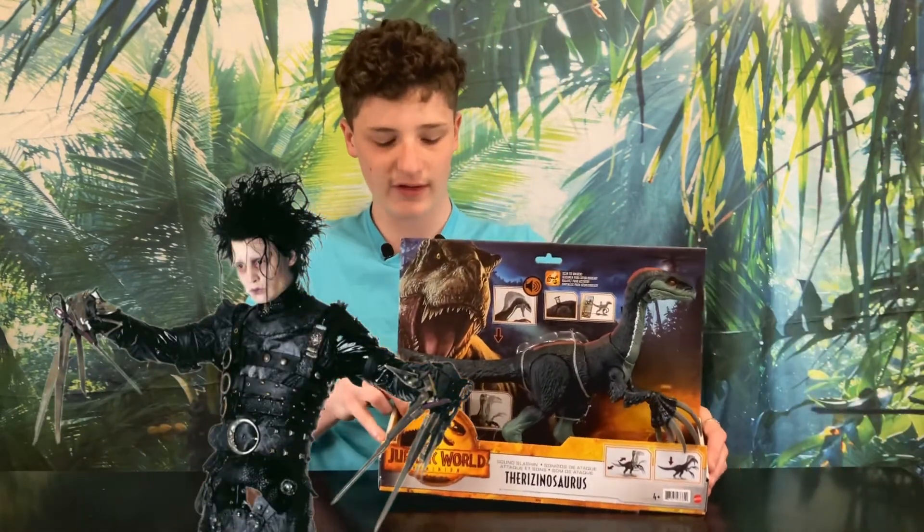Hey Collectors, welcome back to my channel Duncan the Collector. Today is a very special video. Today we'll be having a look at our very first Jurassic World Dominion figure. Here we have the Sound Slash Therizinosaurus.